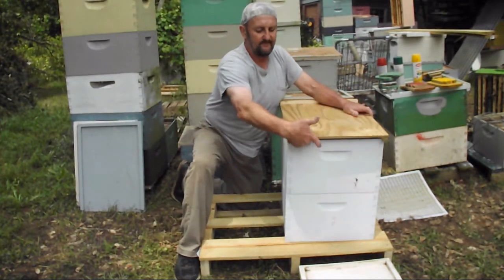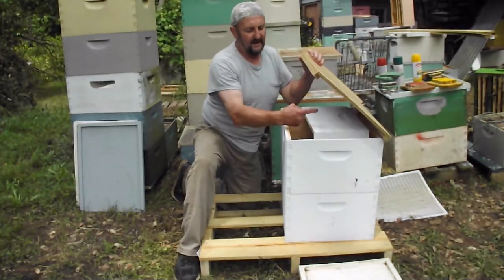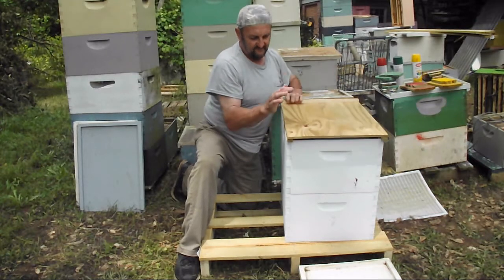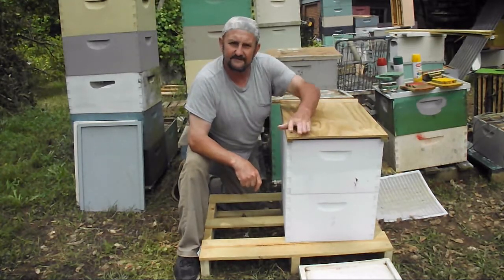Some people will even use their feeder on top. The other thing this does is if you're using any kind of patty on top and you need the top space, this will give it to you. John Pluta, GeorgiaBees.blogspot.com — hope this gives you a few ideas. Cheers.